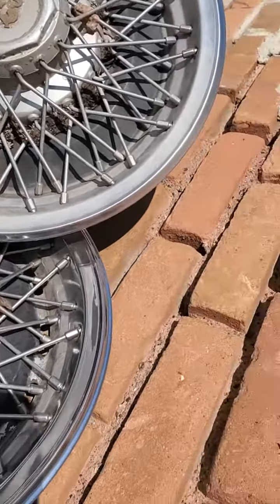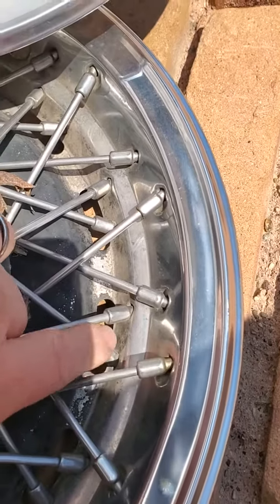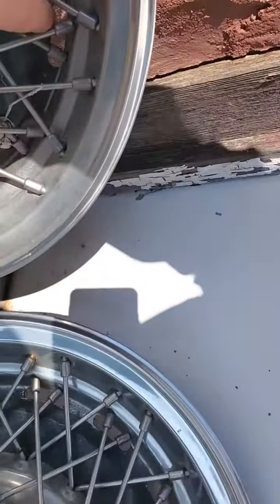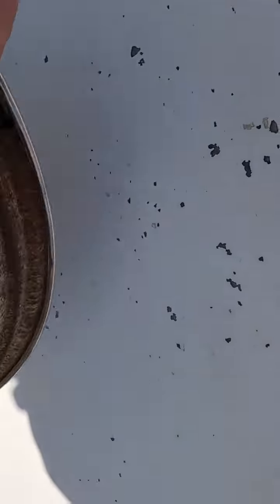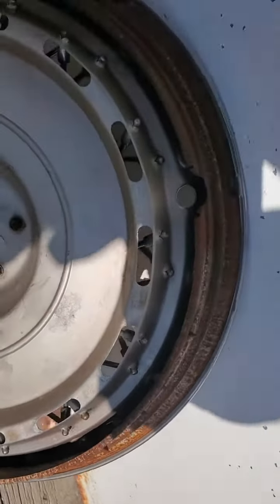They're different — this one has holes in the back, this one does not have holes in the back. These two have holes in the back. Turning them around, they've got teeth that are supposed to hold it into your rim.